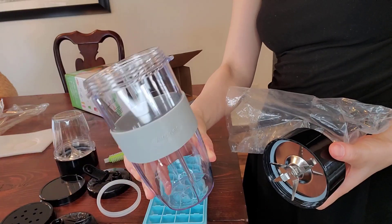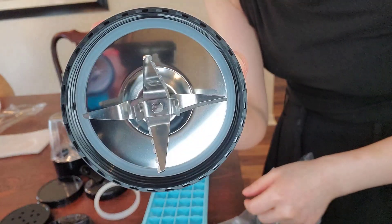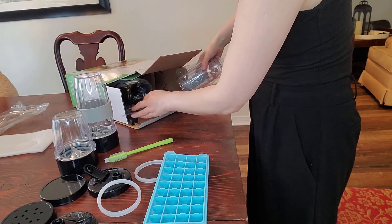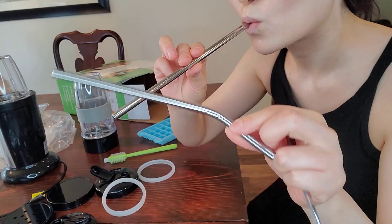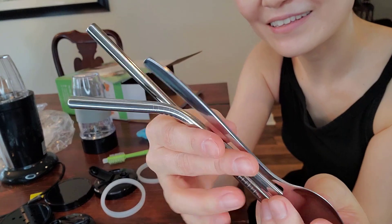This is a 24-ounce cup and this is a six-blade stainless steel blade. This is another 24-ounce cup. It also comes with a stainless steel spoon and two stainless steel straws.